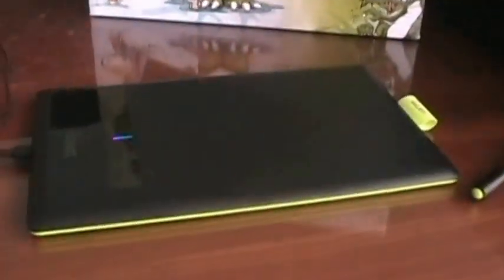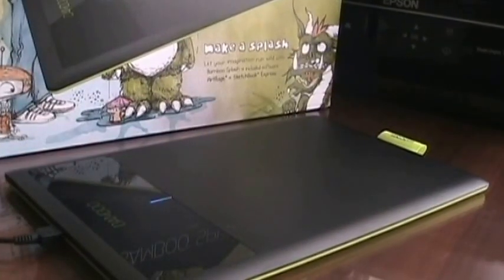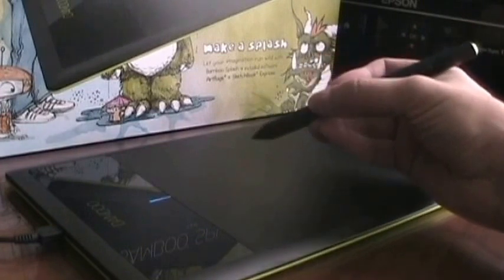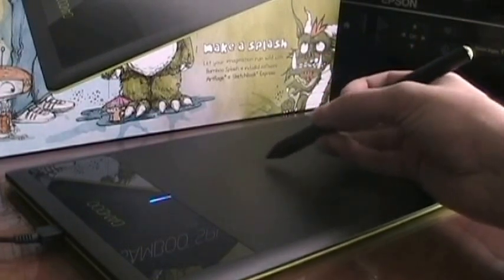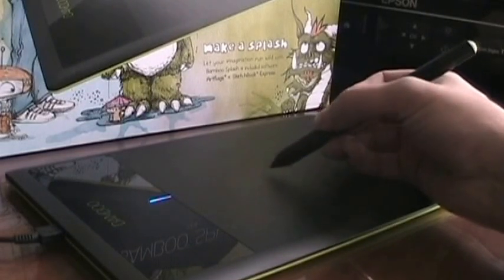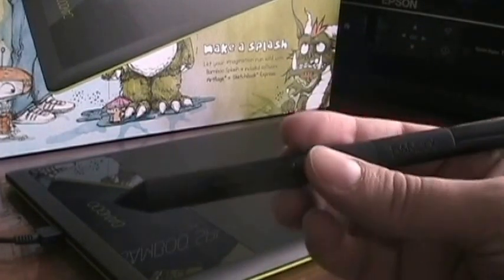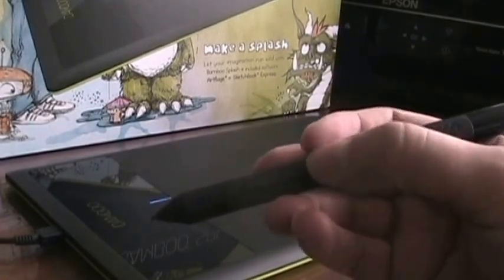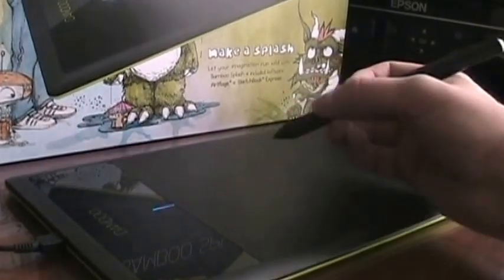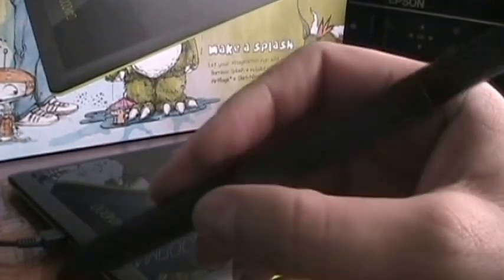Here we have the bamboo and the pen. Notice that to use the bamboo, you have to hover the pen over the tablet. You don't need to touch it, because when you touch it, you are making a click. And the pen has two buttons. The first button will work as a second click, and this will work as a scroll click.